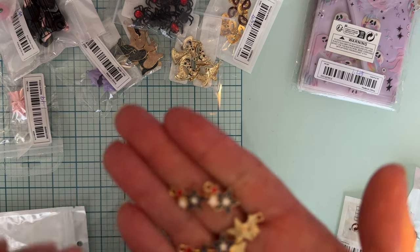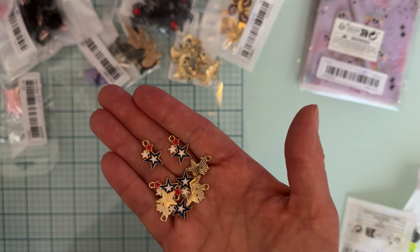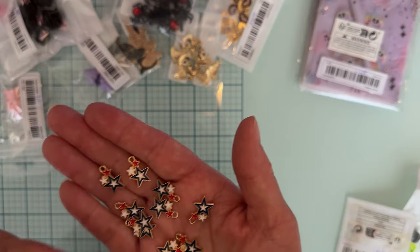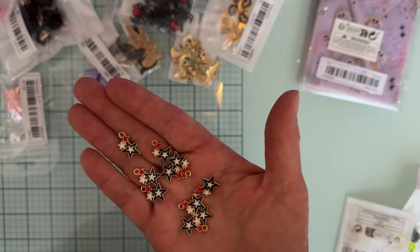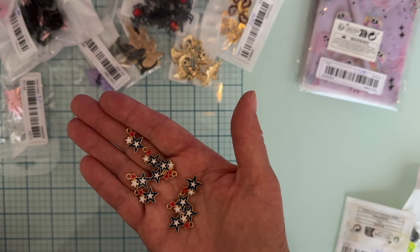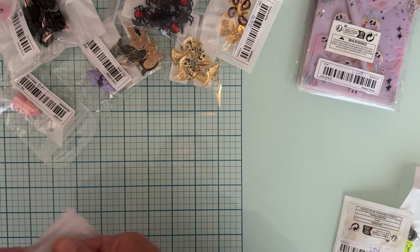The next thing I got was some cute little red, white and blue stars. I don't have much for 4th of July - I usually don't craft a lot for it, but I do have family photos from 4th of July. I thought it would be cute to make something attached to a mini album. There are 10 of them and they were $1.34 with a gold backing.